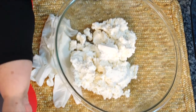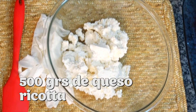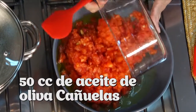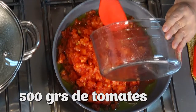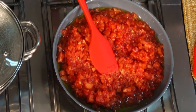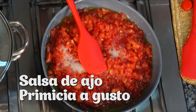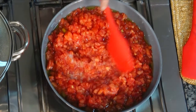Para preparar estos riquísimos gnocchi diferentes, con un sabor tan contundente, la salsa debe ser más livianita. Por eso comenzamos con esta riquísima salsa de tomate. Ponemos en una sartén, calentamos y ponemos aceite de oliva Cañuelas. Ahí vamos a poner tomatitos, los tomates ya sin piel, sin semillas, de manera que se vayan haciendo solitos con el aceite de oliva. Vamos a darle un saborcito con ajo, así que vamos a poner salsa de ajo Primicia, un poquitito de sal, y ahí dejamos cocinar esto para que se vaya poco a poco concentrando.